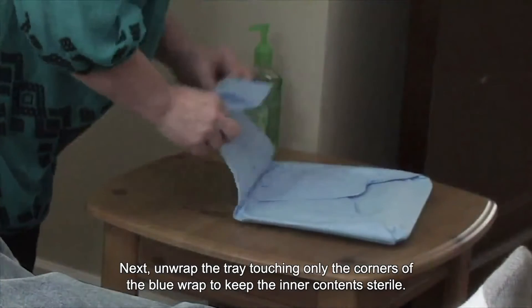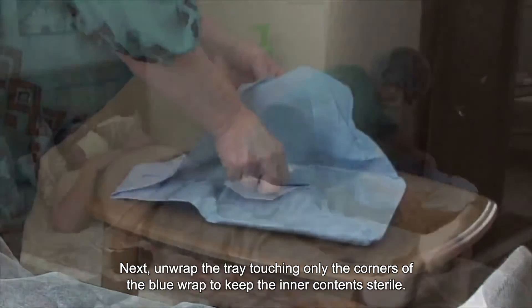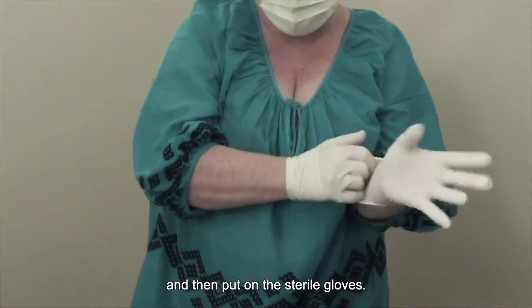Next, unwrap the tray touching only the corners of the blue wrap to keep the inner contents sterile. Wash your hands again or use hand sanitizer and then put on the sterile gloves.